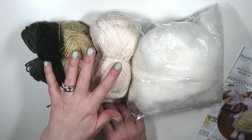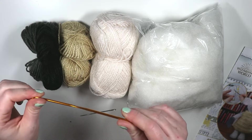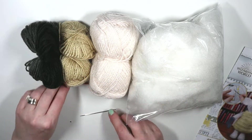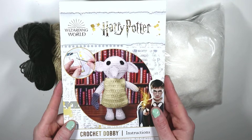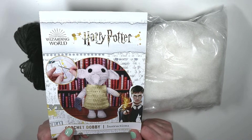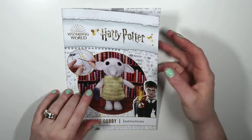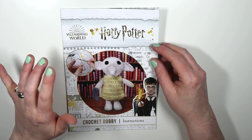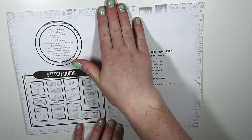Inside the kit we get four balls of yarn, an aluminum crochet hook — which is better than the plastic ones, though I'll be using my own personal hook for this tutorial. We also get a metal embroidery needle, a bag of polyfill stuffing, and the instructions. This is a three out of three star skill level, so it's considered advanced. I've already done two or three of the Wizarding World Harry Potter tutorials and I've still got two left to do.